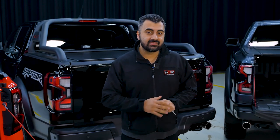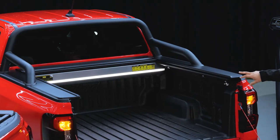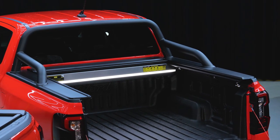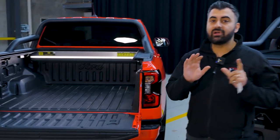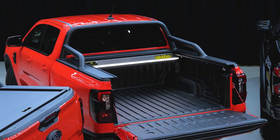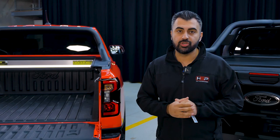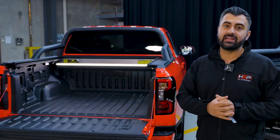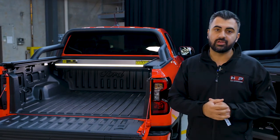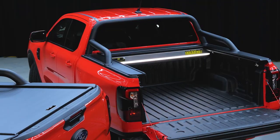One of the things that sticks out in our roll top is definitely the integrated LED light. As you can see, it's a full-width LED light integrated into the canister. One of the things we hope you didn't notice was the size of the canister, because it is one of the smallest canisters we've seen on any electric roll top. It's fully integrated with the LED light, has great drainage, and is minimal in size — keeping more real estate in your tub for whatever you're going to use it for.